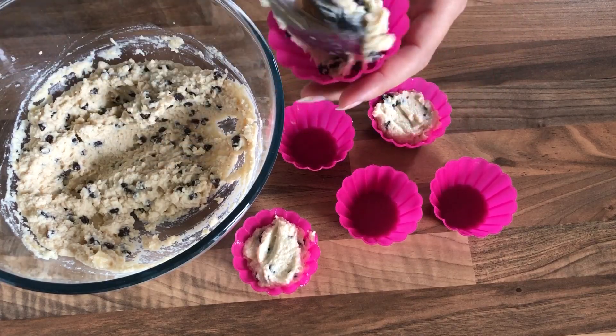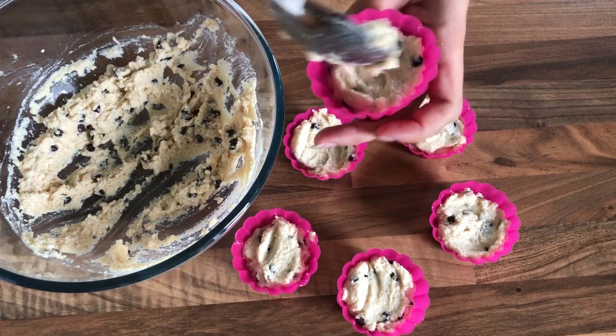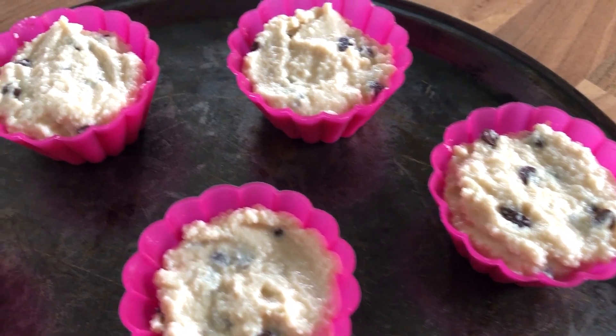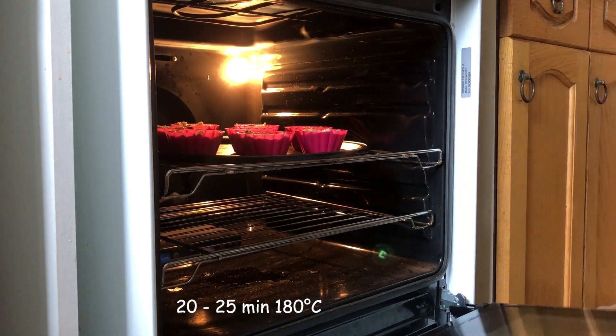Let the dough sit for about five minutes and simply fill it into muffin trays. In total you are going to be able to make around six to eight muffins, which of course depends on the muffin tray size. Now let's bake them for about 20 to 25 minutes at 180 degrees Celsius.